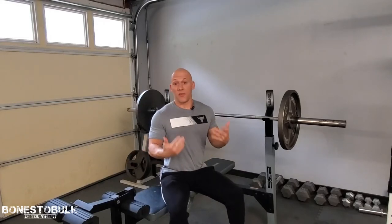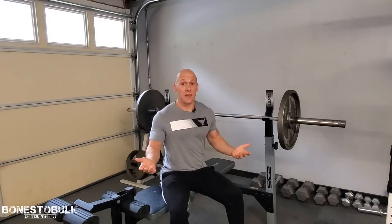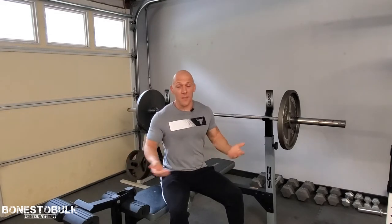All right, the bench press. We all are familiar with it probably, right? But what do the different grips mean? Close grip, normal grip, wide grip. Should we be doing different ones? Should we be changing it up? I'm gonna kind of dive into the few different ones.